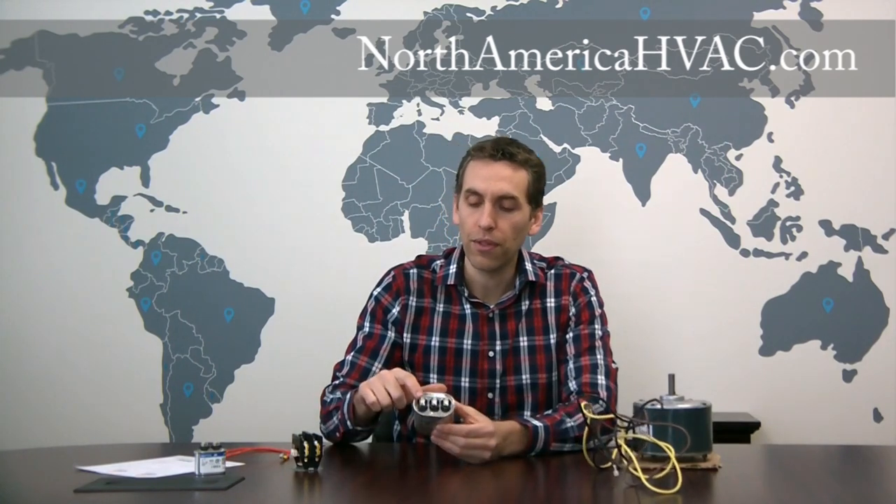We're going to start with the brown wire, which goes directly and only to the capacitor on the diagram. Now one important thing to know is when you're dealing with a three wire motor, you have to have a dual capacitor — for instance, this is a dual capacitor with three sets of terminals on top. You cannot use a three wire motor with a single capacitor that only has two sets of terminals, but most air conditioners have three terminals on the capacitor.